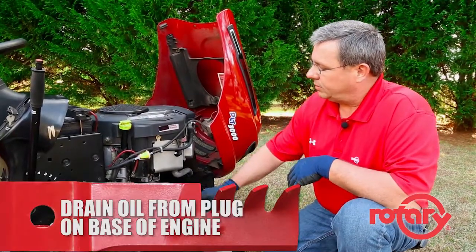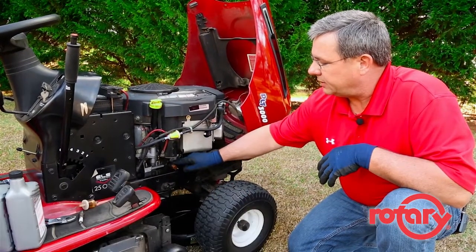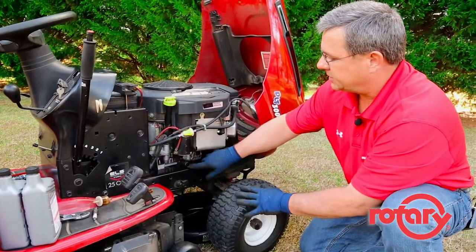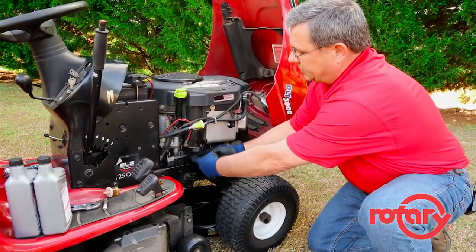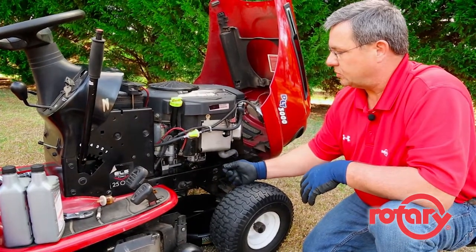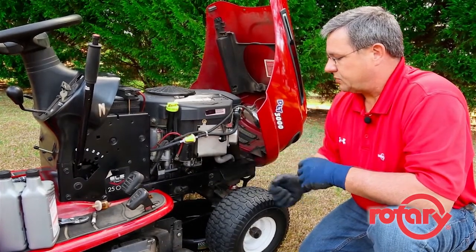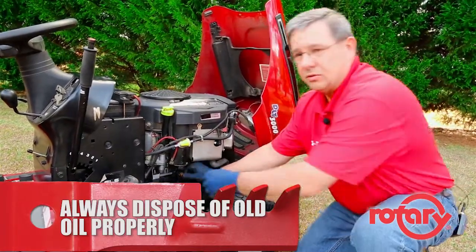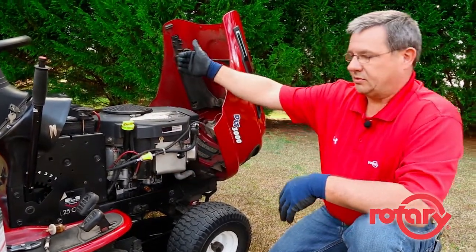Whenever you drain your oil, you look for the drain plug on the base of your engine. Ours is located here; yours may be a little more difficult to locate. We have a quick drain plug — we can attach a piece of hose right here, run it straight down to the oil pan, and simply twist this and drain the oil. If yours has a standard plug, it's the same process: just remove the plug and let the oil drain out, then replace the plug and tighten it to manufacturer specifications. Once your oil is drained, be sure to take it to a qualified recycling center.